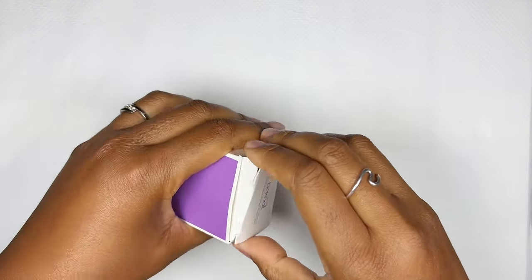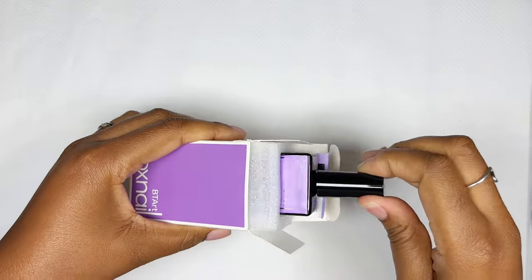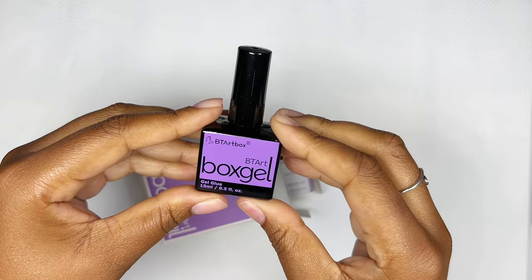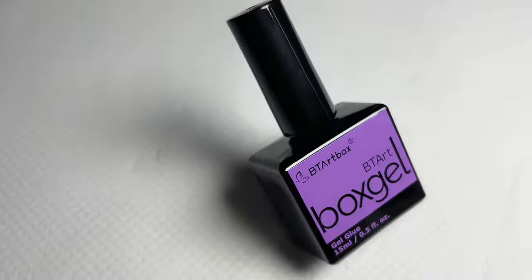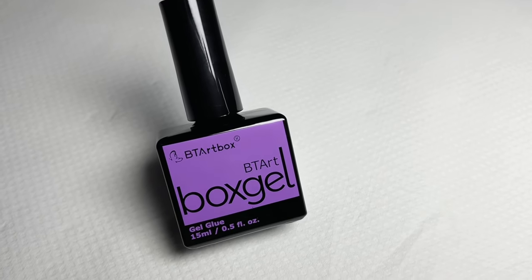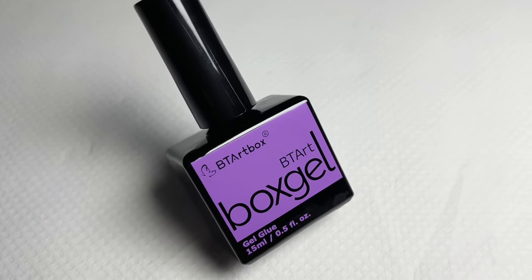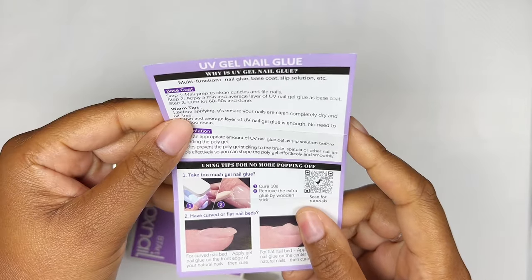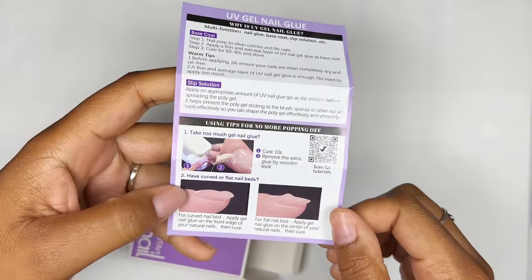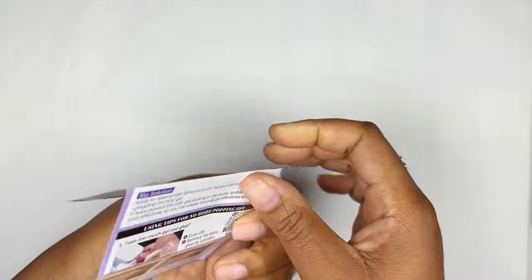The first item is the BT Art Box gel glue. I really love this gel glue — it's very thick which makes it very easy to apply your full cover tips. This is a 15ml bottle and that is a lot of product, it's definitely going to last you a long time. Another thing I really like are these pamphlets they put in the box. In there you'll find a QR code and if you scan it, it will take you to a tutorial explaining exactly how to use the product. I think this is just so cool.